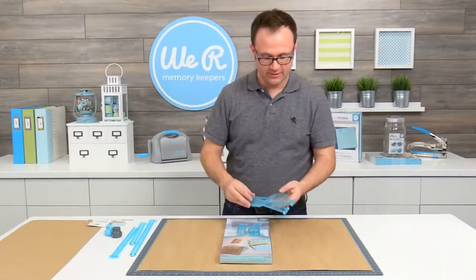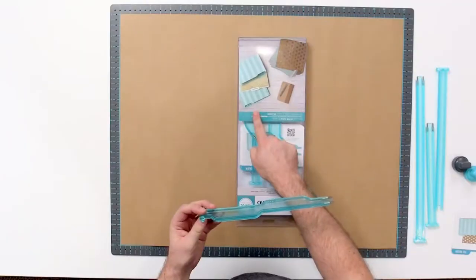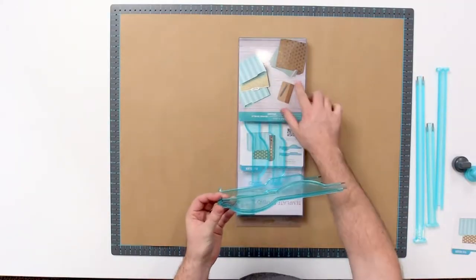The file folder template guides come in two different styles of tabs. There's a standard side tab, which you can see here on the packaging. There's also a more rounded tab, which is file folder B, which you can see here.